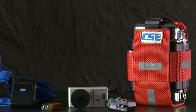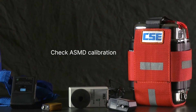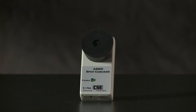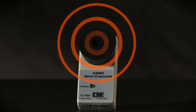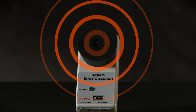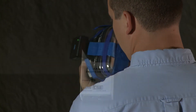At the start of every testing day, check the ASMD's calibration using the CSE Spot Checker. The calibration check is a simple procedure, but you should schedule enough time to do it carefully. The Spot Checker duplicates the abnormal sounds that the ASMD is designed to detect. If the Spot Checker sets off the ASMD's red failure light, you'll know that the ASMD sensitivity is set correctly.